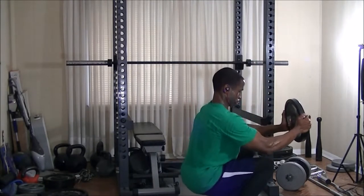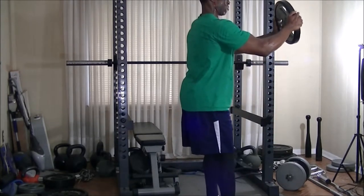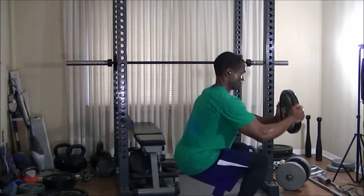I went ahead and grabbed the 25-pound plates. After those five sets of band squats I was already sweating. I did three sets of truck driver front squats for about 12 to 16 reps, and from there moved on.